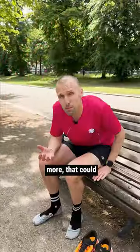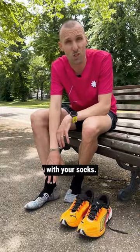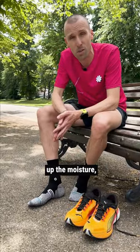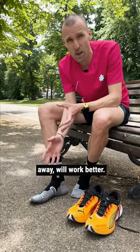You must have noticed that it's hotter, you're sweating more — that could make you more prone to blisters. So a few really quick top tips, starting with your socks. Don't wear cotton socks; they can soak up the moisture, hold it next to your skin and lead to rubbing, which leads to blisters. A nice technical fabric that wicks the sweat away will work better.